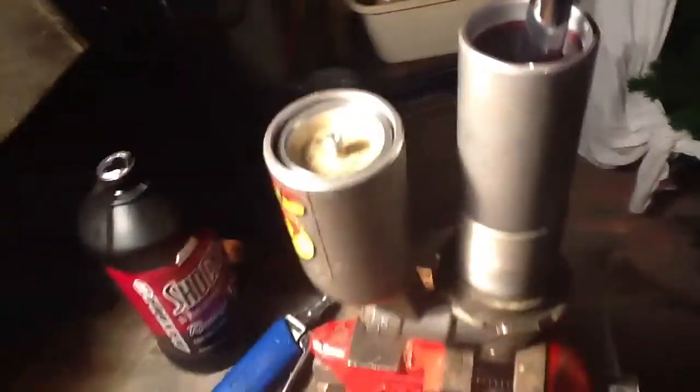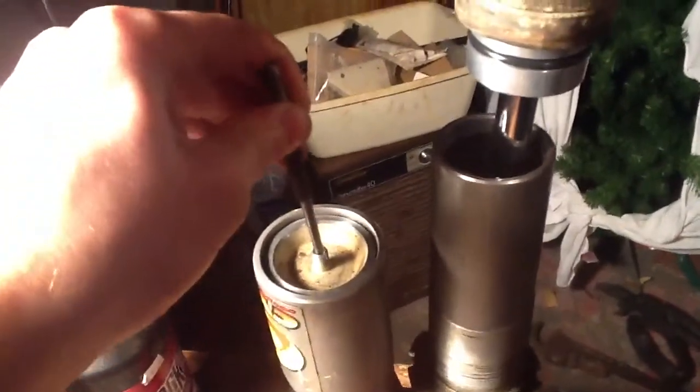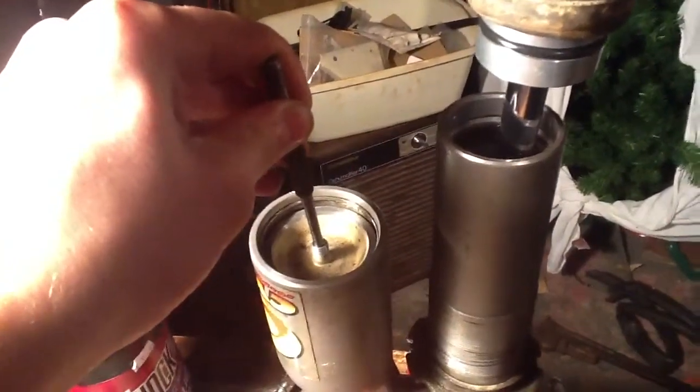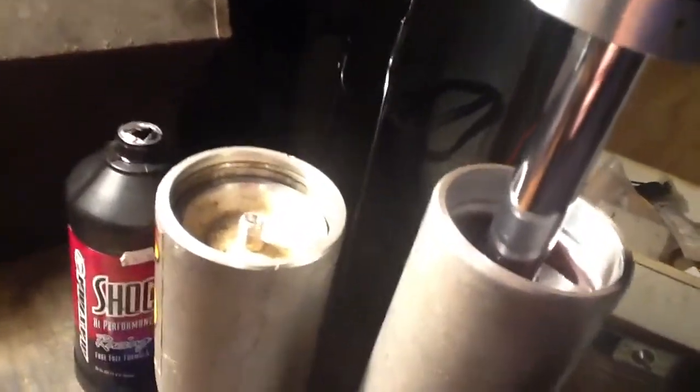We might be able to find a used shock for cheaper. But what I'm going to do now is — I had some air in here from playing with it — so I'm going to drain all the air out and pump the shock a few more times just in case. Never be too safe.